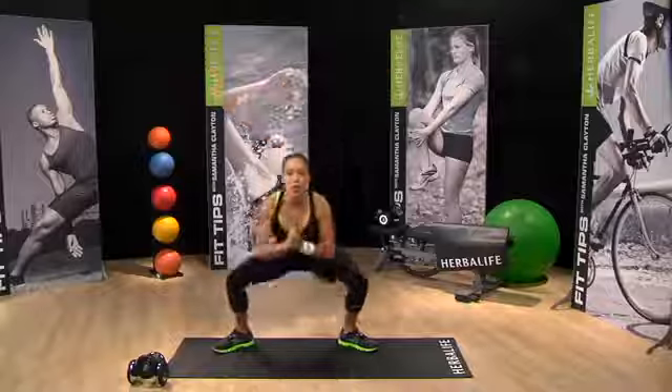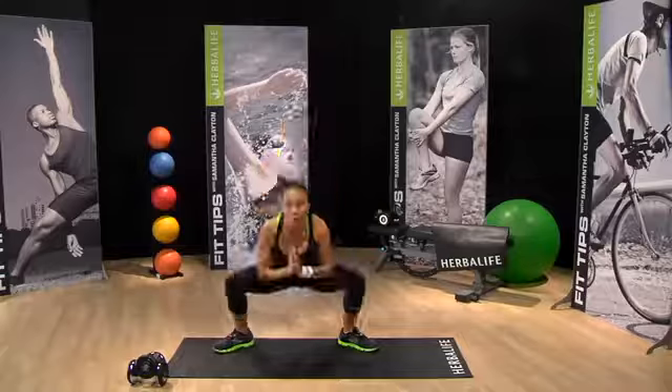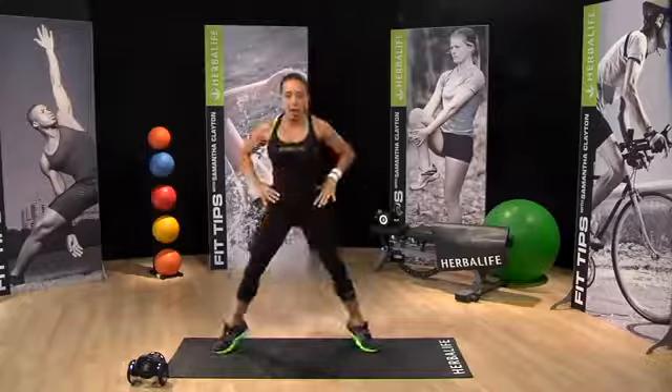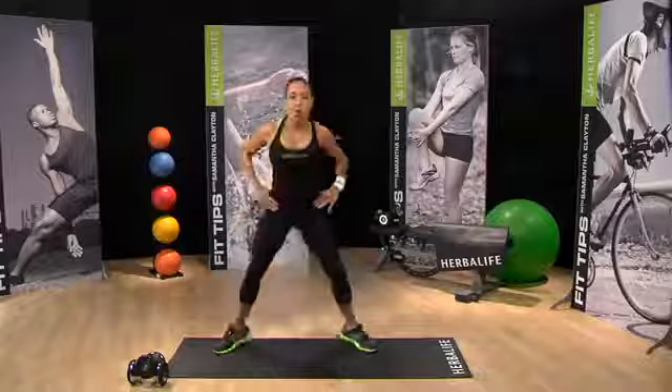So each move is going to be about 30 seconds per move. We're going to repeat the circuit three times through, and I'm going to show you a slight advancement at the end of how we can add in some weight. Come up onto the toes again, one last time. Here we go with the workout.